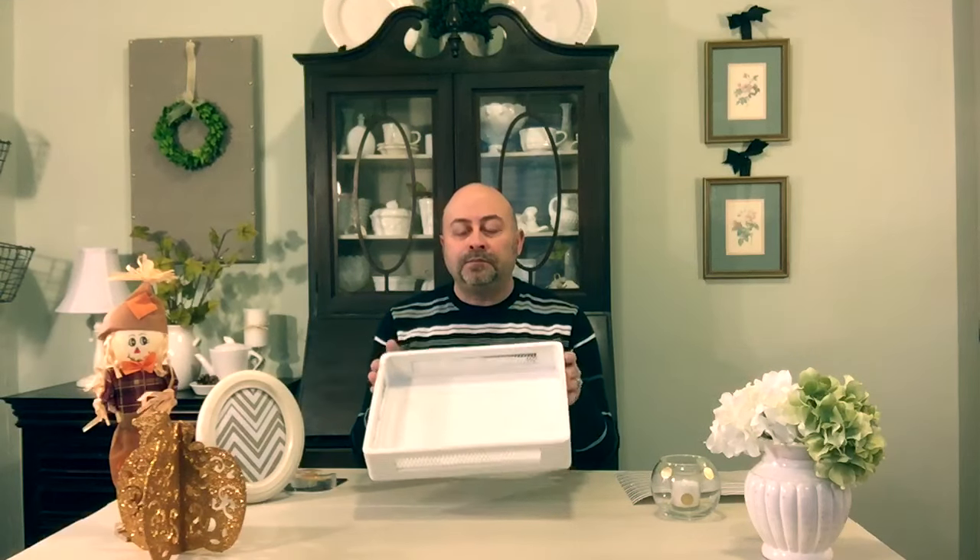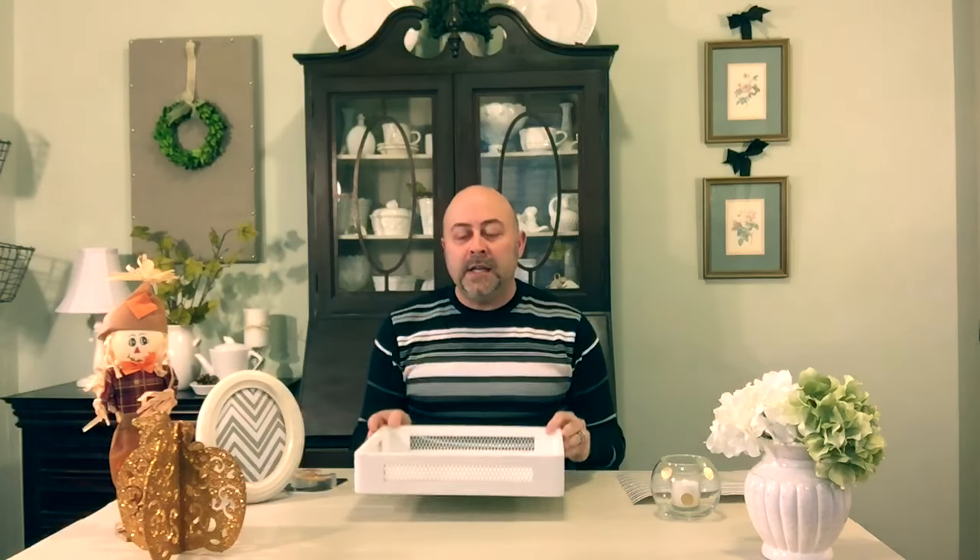Hey YouTube, it's Zane here from At Home with Zane. Today I'm going to share with you a quick DIY on how you can dress up your trays using gift wrap paper. I have this tray which I've painted quite a while back and it's all just white, and here's a really inexpensive, very easy way to dress up the inside of your tray.